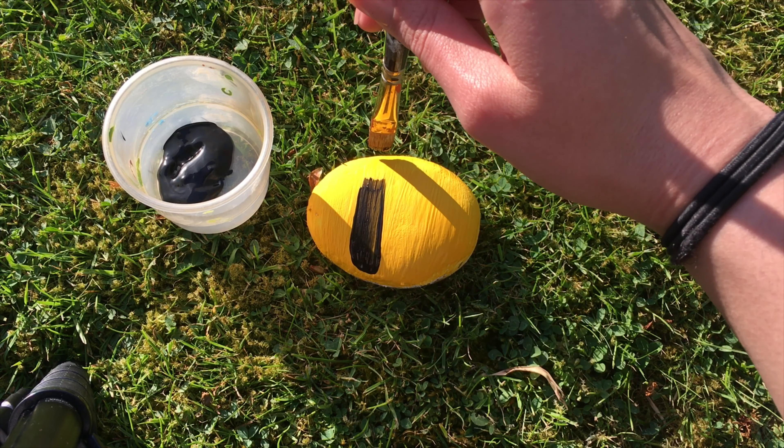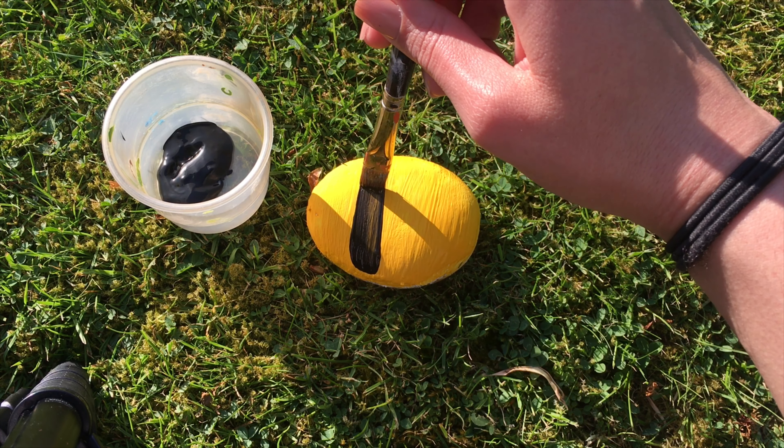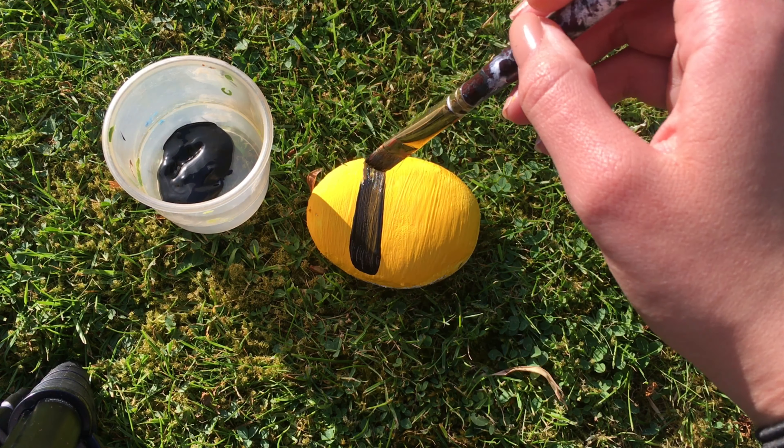Going as straight as I can, like so. I'll do a few more layers and then I'll do my stripes going down.